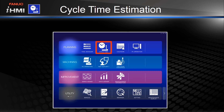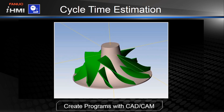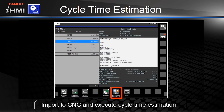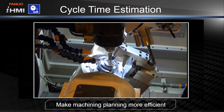Let's go back to the home screen and take a look at the Cycle Time Estimation function. This function helps plan the machining process by estimating machining time for programs created in CAD-CAM. Even complex die machining programs can be estimated within 5%. Once a program is created in CAD-CAM, it can simply be imported into the system and run through the Estimation Function. The machining time is provided quickly, allowing for efficient process planning.